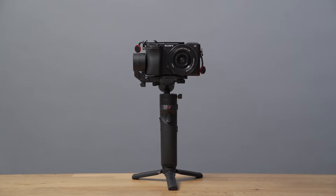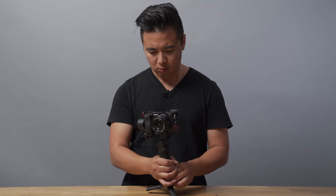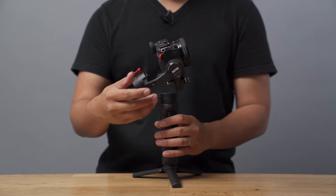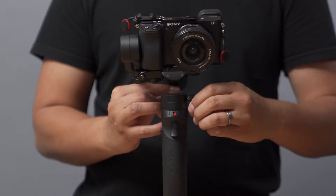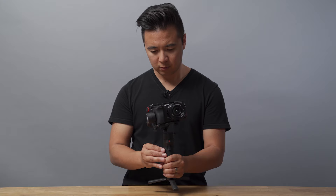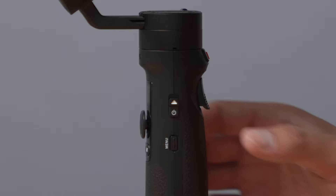Finally, let's balance the pan axis, which pans the camera to the left or the right. Lean the entire gimbal forward slightly towards the right. If the gimbal swings clockwise, you'll need to move the pan arm back. And if the gimbal swings counterclockwise, you'll need to move the pan arm forward. Simply loosen the screw on the pan axis arm and move your camera setup to a position where it is mostly balanced. You may need to repeat this process until your camera setup remains in its position. Once all axes are balanced and locked, turn the Crane M2 on by sliding and holding the power button on the side.